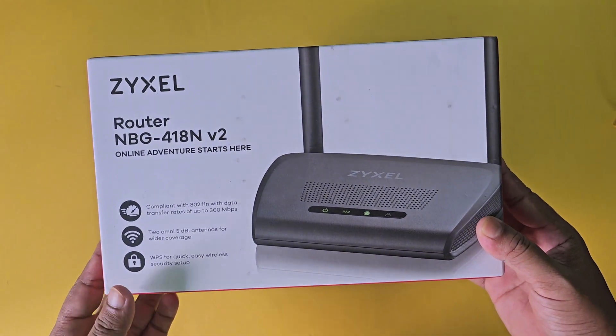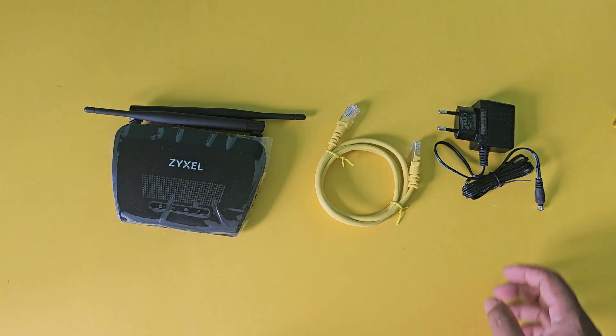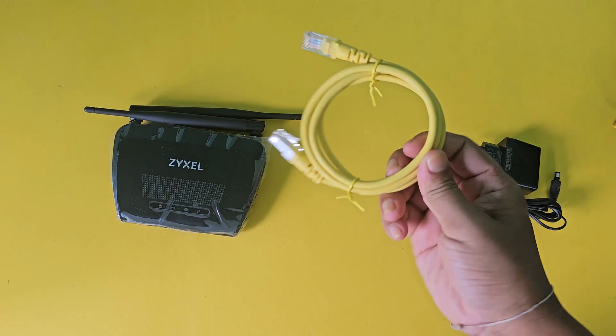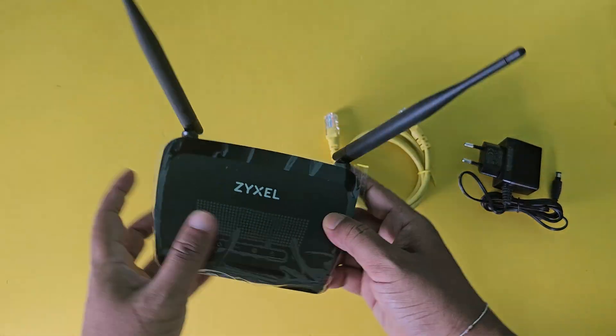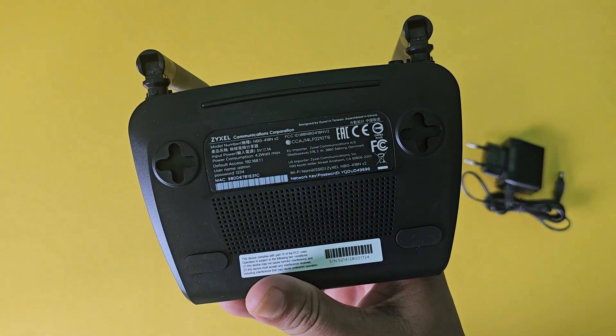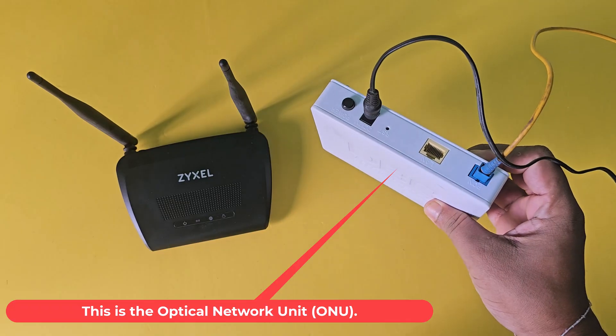Let's see how to set up a Zyxel router. There is all the information about the router. This is the optical network unit, ONU.